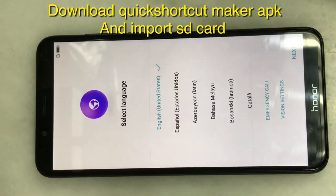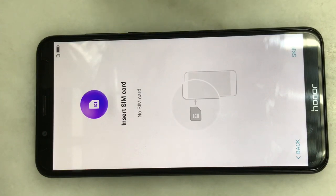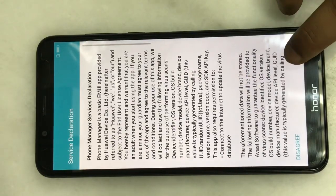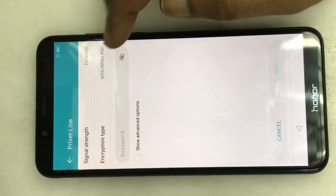Hello viewers. This video shows that the WiFi has connected, so we can connect to another device.